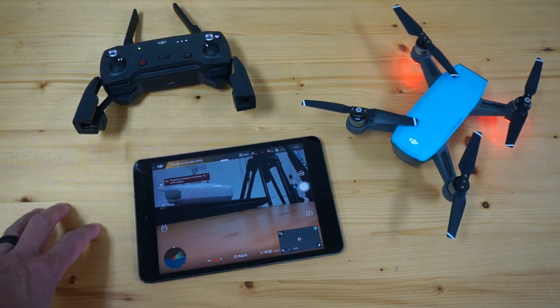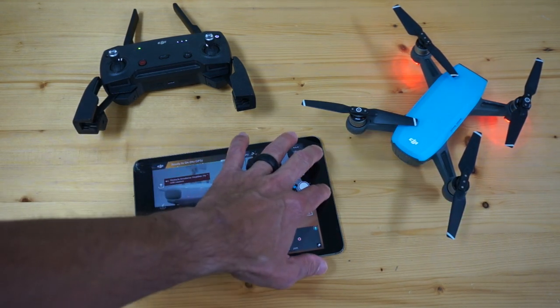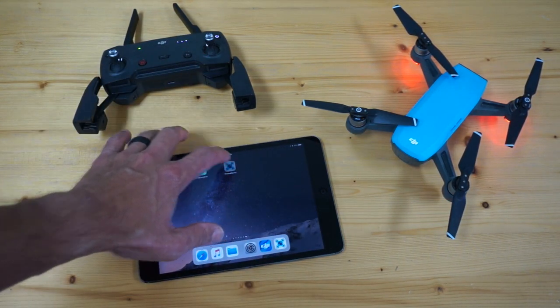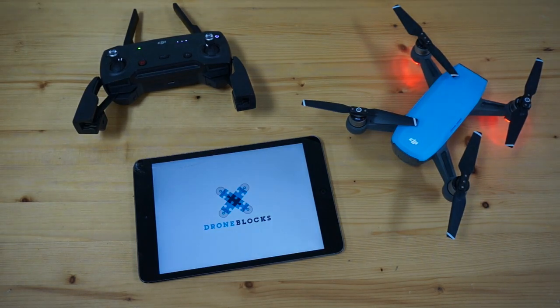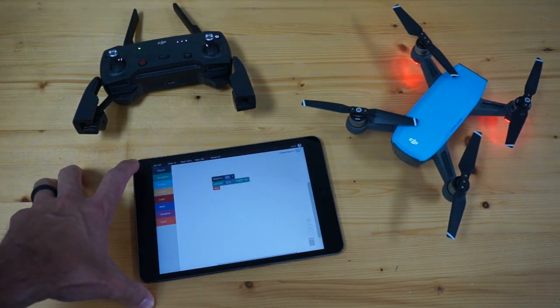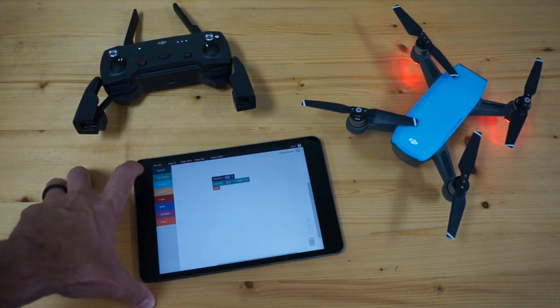I'm going to look through all these screens. It looks like we're getting no GPS — I'm here in the garage, but that's not a problem. I'll go ahead and close that. I still have a Wi-Fi connection with my remote, and now I'm launching DroneBlocks. What we should see is a Spark connection.